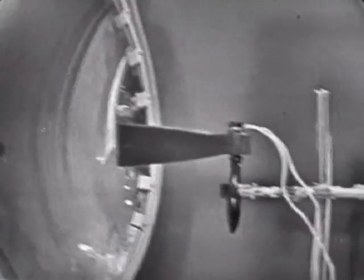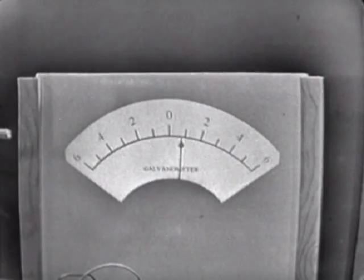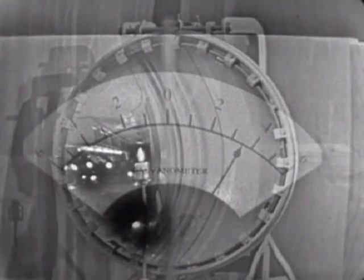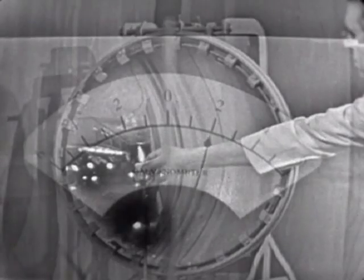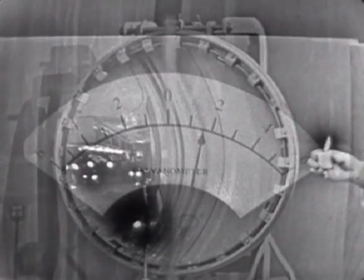Now we'll see it on the galvanometer pointer as it moves. Now, Bob, if you'll put the candle flame in, we'll watch the pointer. Does it move over, Earl? There it goes over - that shows it's receiving heat here. Now, will you take the candle flame away, Bob? Does it come back again? Coming back once more. Can we do that another time? Over it goes. Now take the candle out, Bob. See the pointer come back again.